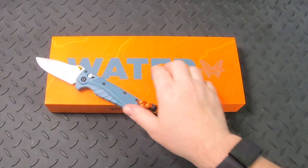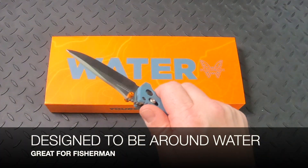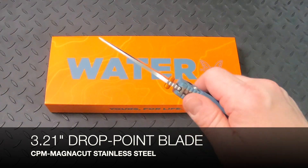The Benchmade Mini Adira Knife is designed to be around water. If you're a fisherman, this is the perfect knife for you. It features a 3.21 inch drop point blade made of CPM MagnaCut stainless steel.